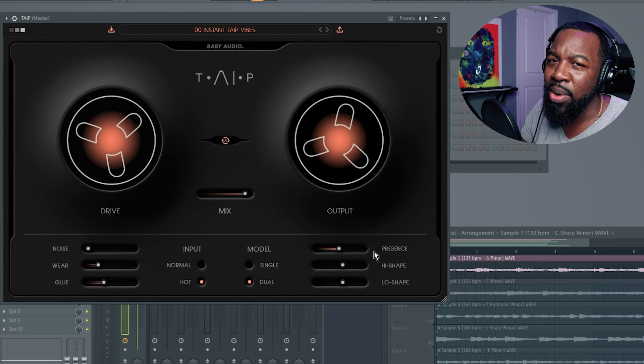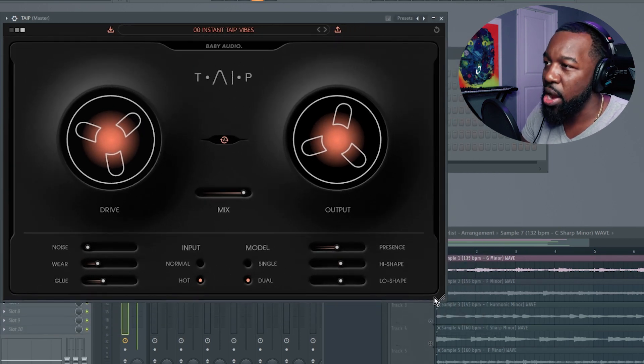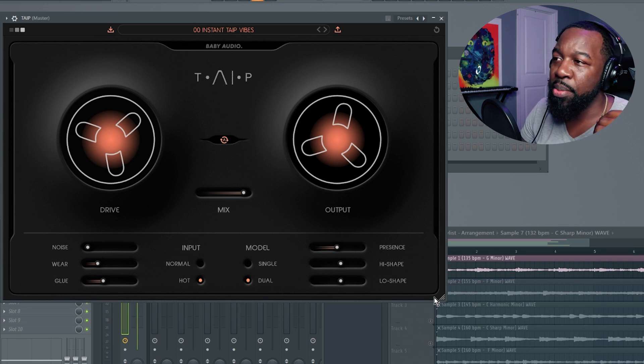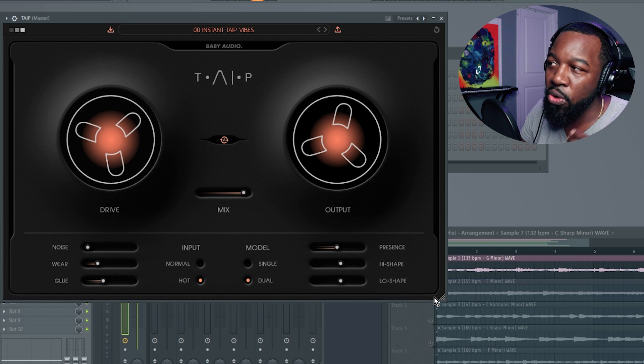All right, guys, here we have it in front of us — Taip from Baby Audio. Of course, as you would expect, it looks great. You have a couple of options where you can change your colors if you would like, which is always a plus. Resizing is no problem either. What I'm going to do is play a few different samples that are part of my upcoming sample pack, bypass the plugin and turn it back on, and play with the settings to let you get a feel for what each setting is doing. Then I'll come back and talk through each setting in more detail.